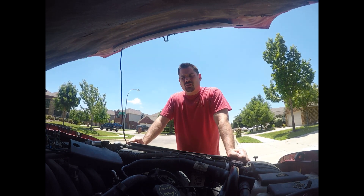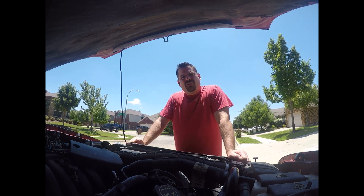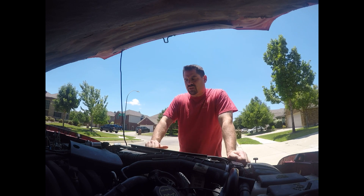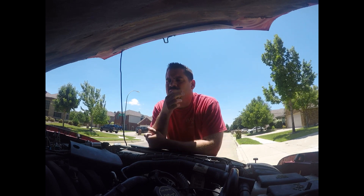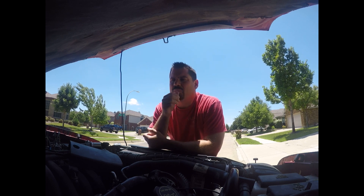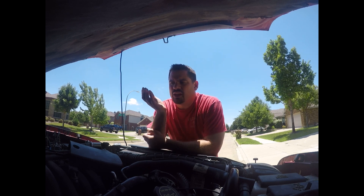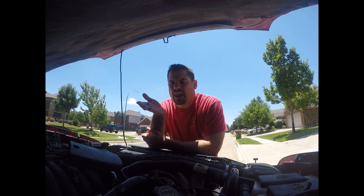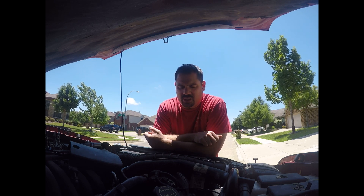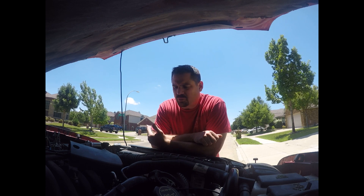I'm going to show you how to find top dead center for installing a cam synchronizer. The reason I'm doing this video after publishing my last video was somebody made a really good comment on one of my blogs. They said, well, how did you know you based your cam sync on the original one you installed? How do you know that it was right? That was a good point. So I went through the steps, which I'll show you: you mark your harmonic balancer and you put a compression gauge on cylinder one to make sure it's on the compression stroke.